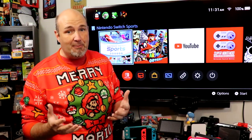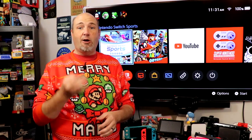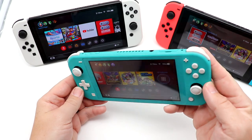A lot of people wonder which Switch to get for their kids, because there are three different variants: the original Switch, the Switch OLED, and the Switch Lite. So first and foremost, let's talk about the Switch Lite.